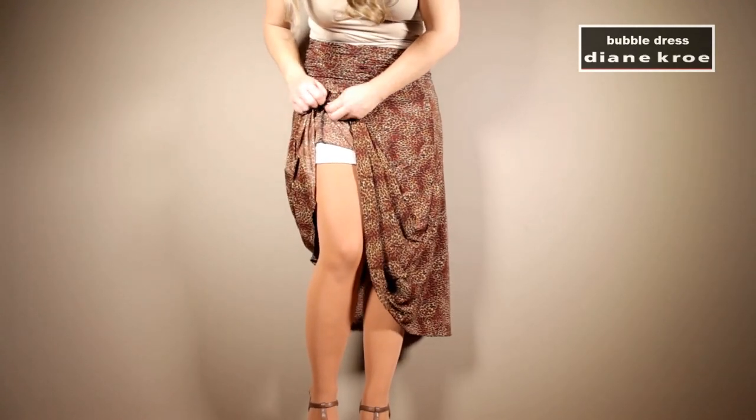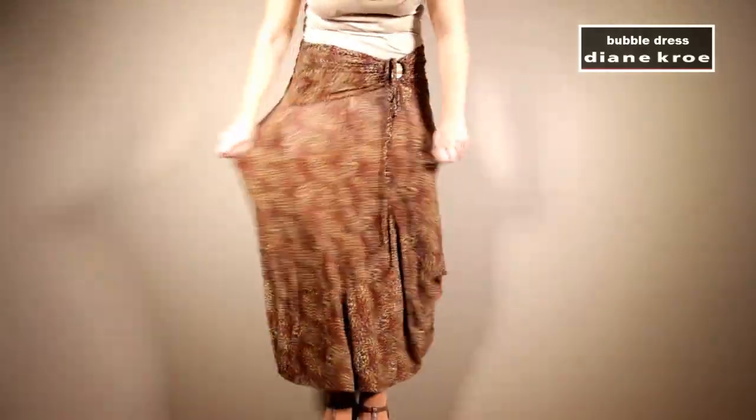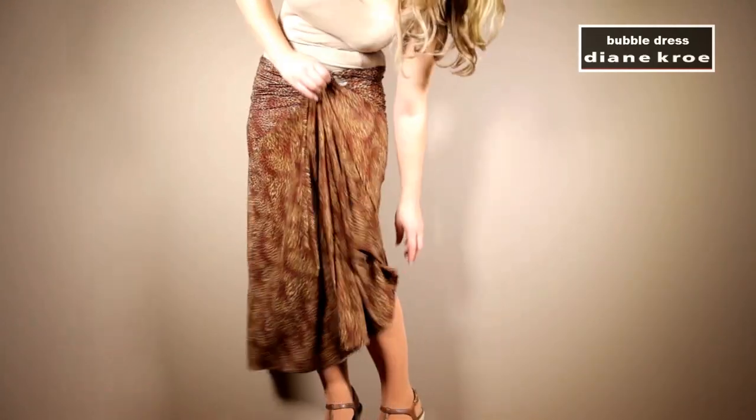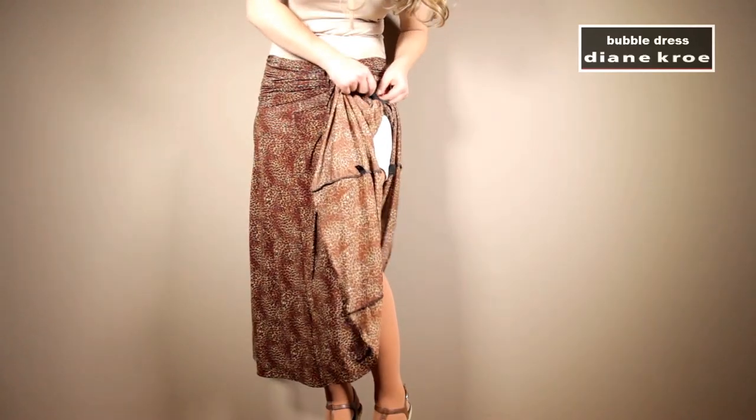So if you're traveling somewhere and you have to be covered, it's a really great style to have. You can also wear this as a winter or summer skirt depending on the pattern and color you want.